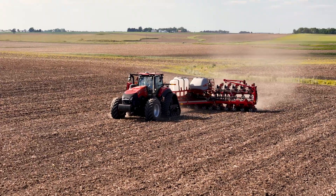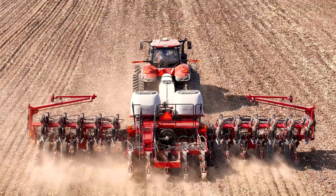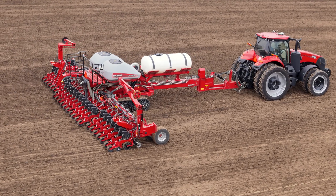For our most popular model and configuration, the 24-row 2150 is going to be getting new bulk fill tanks with increased plan-out capability and offering independent left and right scales to help plan those tenderings. So with more than 60 different configurations and nearly 150 different factory installed options, you can really plant your crop your way.